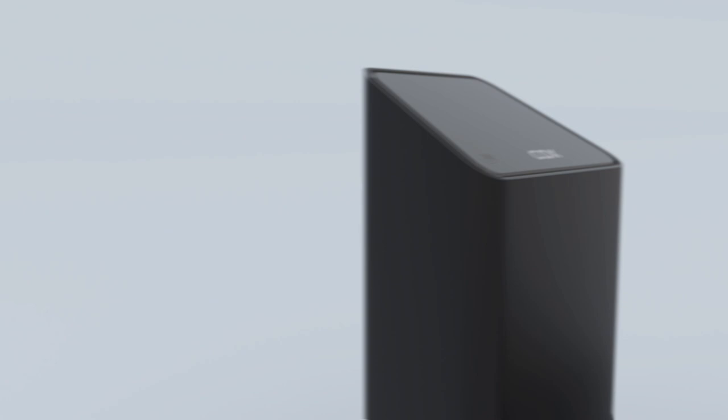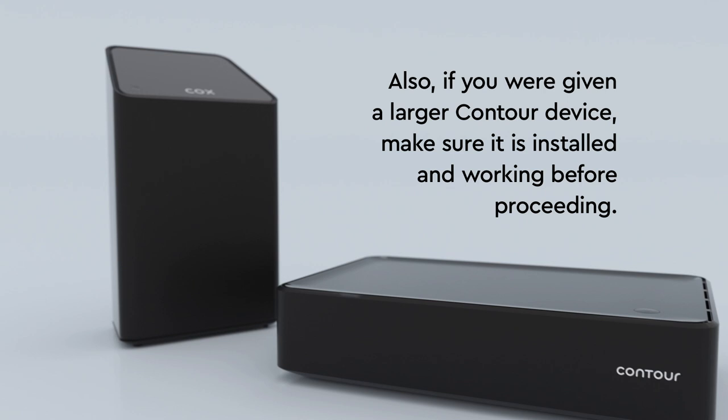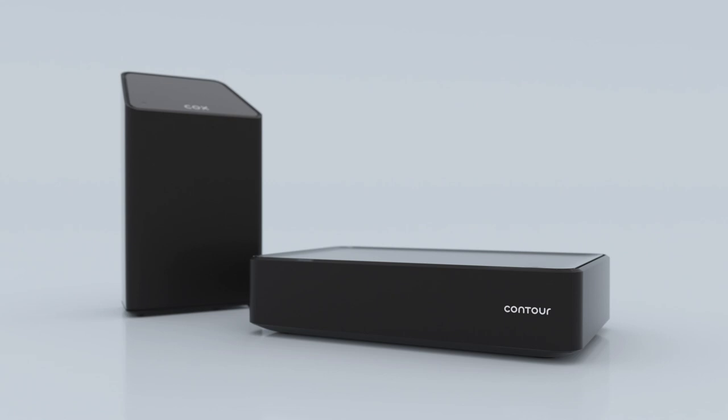Please note: if you have Cox internet service, your panoramic Wi-Fi gateway must be installed before continuing. If you have a larger Contour box, that also needs to be up and running before continuing this installation. If you need to install either the gateway or large Contour box, follow the instructions that came with those devices before proceeding. Once these are working, you're ready to get started.